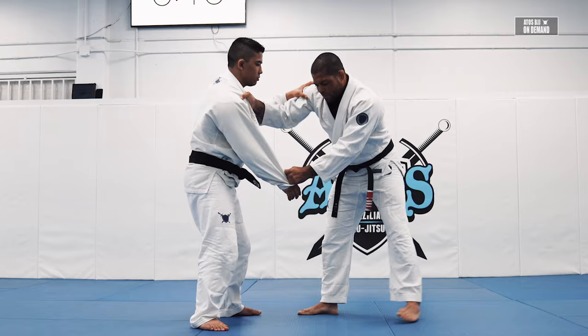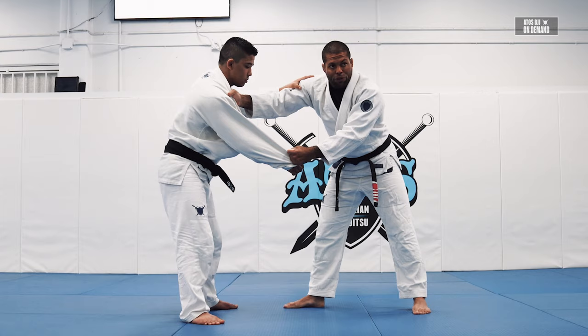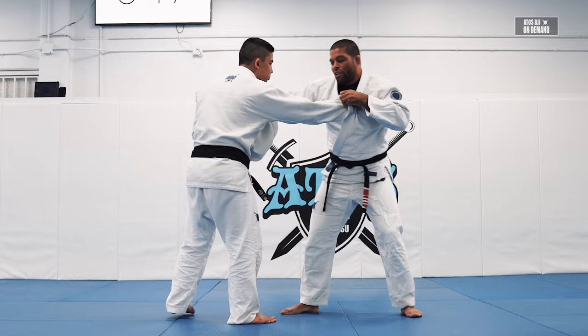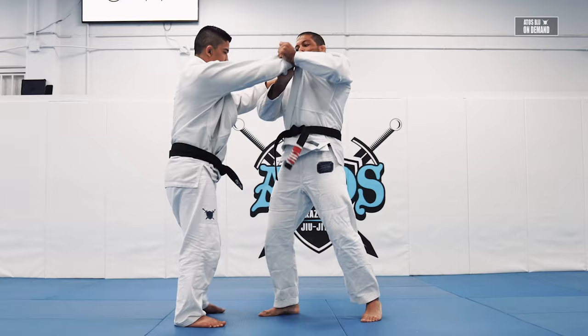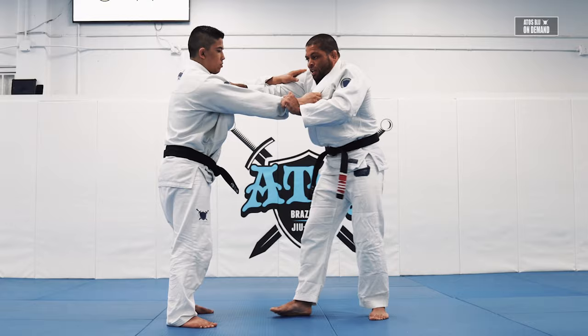The first one we're going to do is just a collar drag. This is a very common way for you to take down your opponent — it's really effective. Sometimes your opponent will control your collar and you have to break the grip. I like to control the sleeve, squeeze his hand against my chest, and then pop down. If you try to pop without doing that, it's hard.